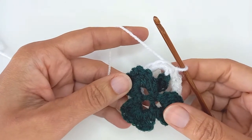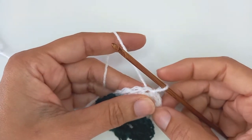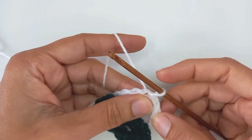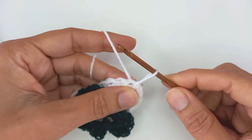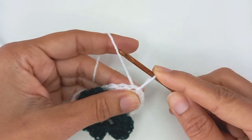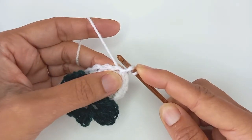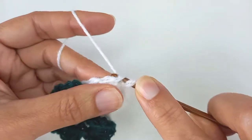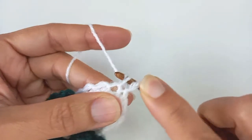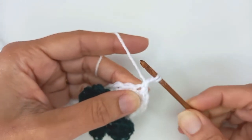Next round I'm going to work cluster stitches of four double crochets. Starting from where I slip stitched into that first stitch, either chain two — that's your first half of your first double crochet — or I'm going to work a standing double: pull up my loop to the height of a double crochet and hold the loop to my hook with my finger, wrap the loop around the hook to form loop number two, in through the stitch pull back loop number three, yarn over and pull through the first two loops leaving the last two on my hook.